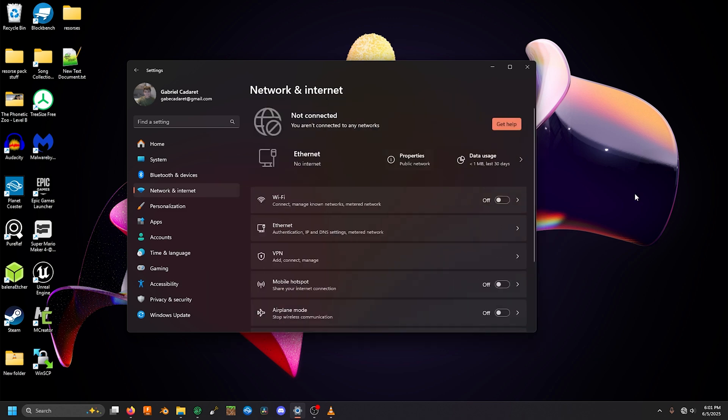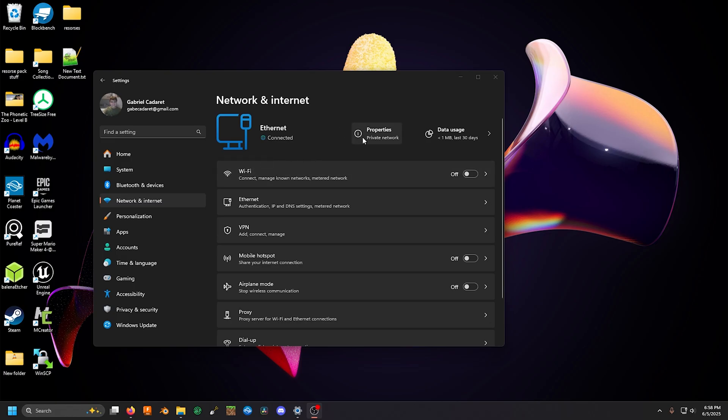I'm gonna try one other thing — I'm gonna mix up the ports. So I have it working now.